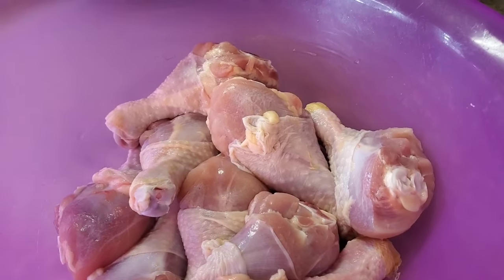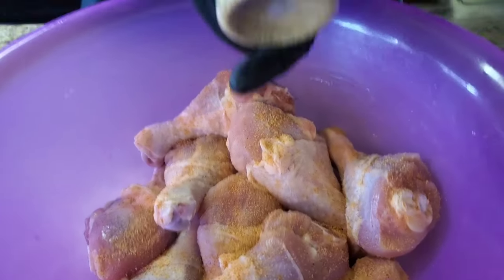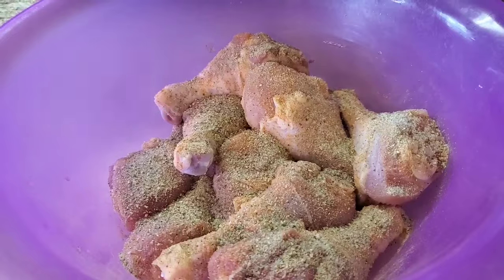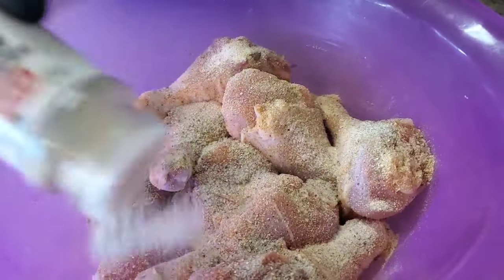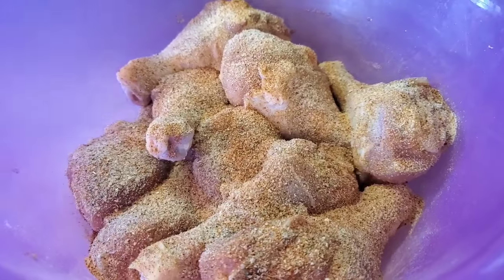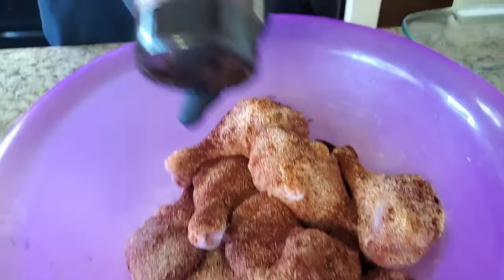We're gonna use some seasoned salt — real simple for a weekday meal because you throw it in the oven and you're kind of forgetting about it. We're using some complete seasoning, get some good coverage. Then garlic powder and onion powder. We're gonna put some Tony's — stand back because it will open your sinuses. And we're gonna put some paprika in there just for color, and a little Worcestershire sauce.